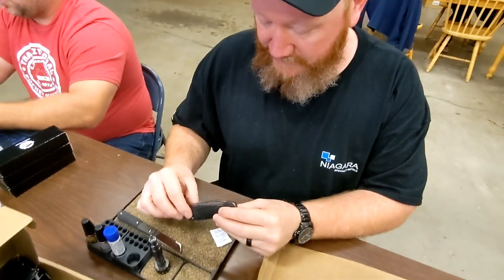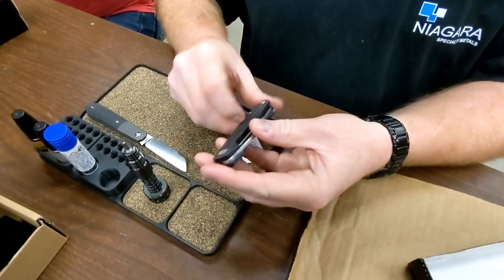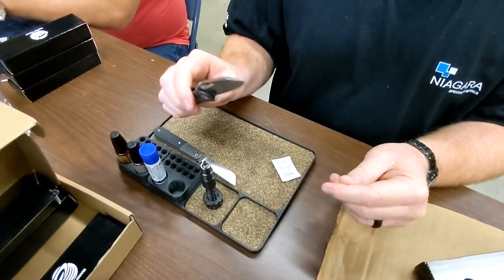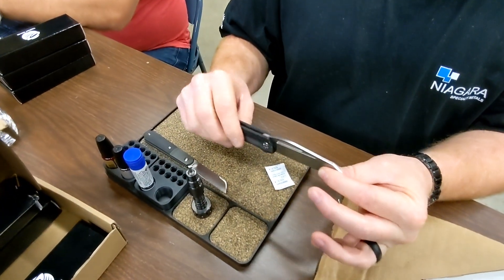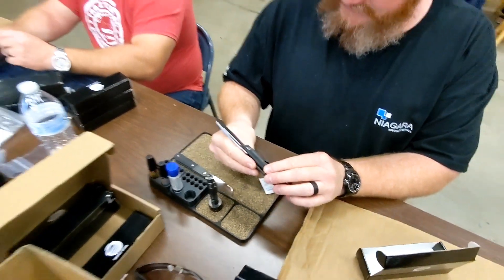Just any kind of defects on the scales, checking the centering, detent lash, action, lockup, and then just looking overall at the blade for defects — yeah, visual inspection.